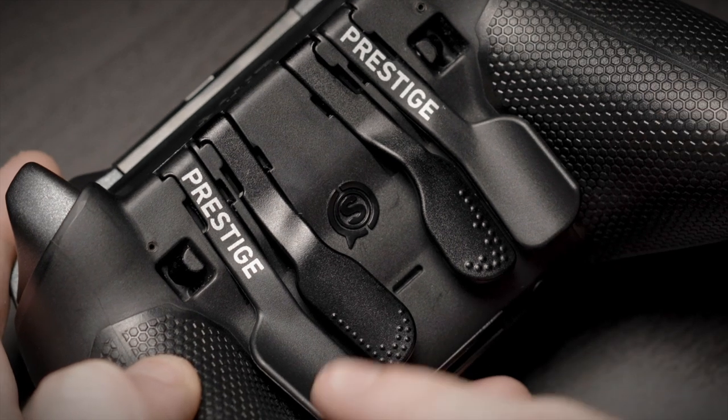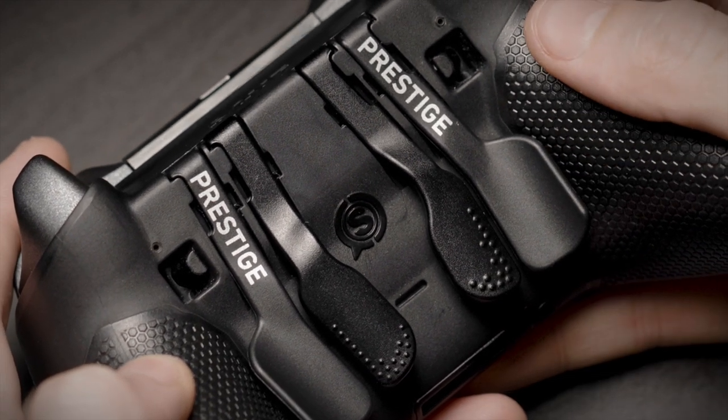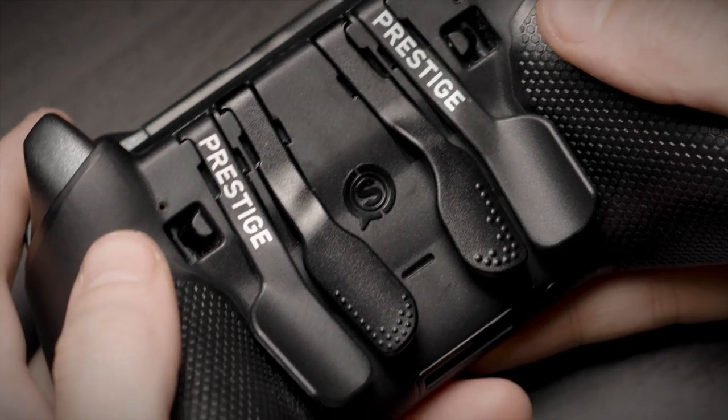Prestige paddles are labeled P1, P2, P3, and P4 in conjunction with the position on the back of the controller. These paddles are easily removable.